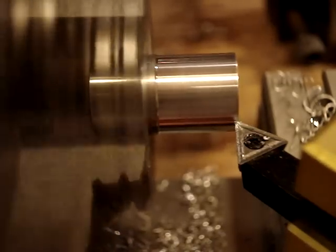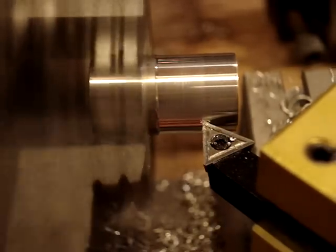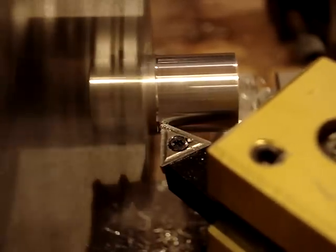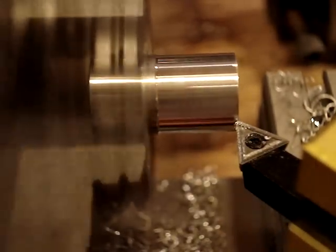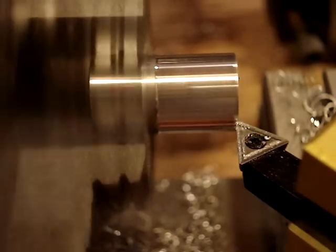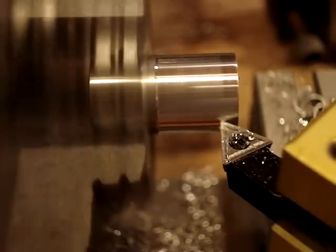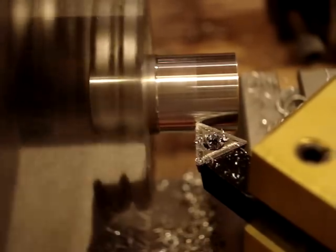That's about a half a thousandths. Let me come back in one more half a thousandths approximately — okay, that's a half a thousandths.